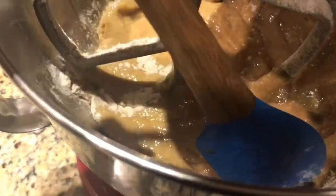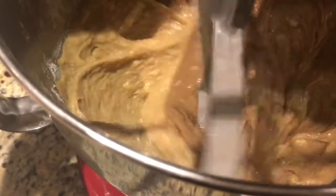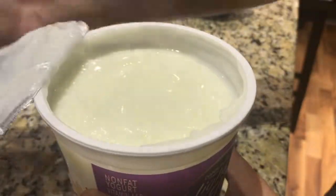Scrape down the edges to get all the flour incorporated. Then add in some vanilla yogurt to give it more flavor and a moist texture.